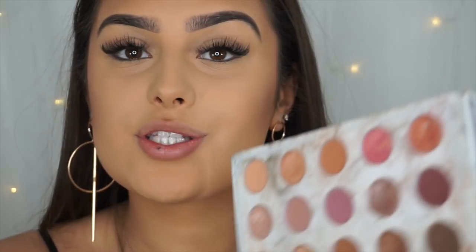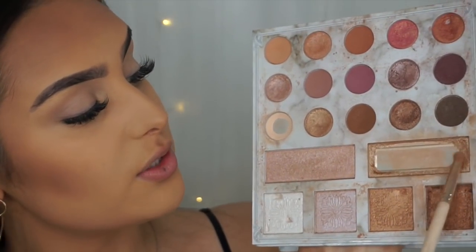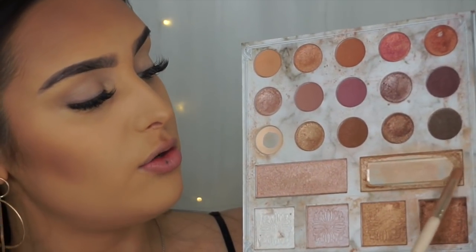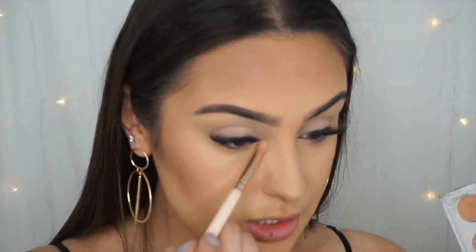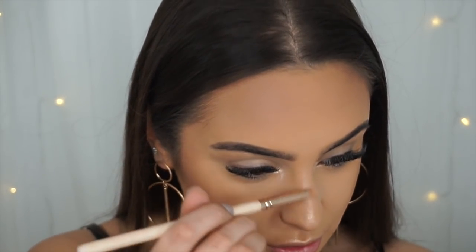I'm going straight in with the Carli Bybel palette first, using this shade as a base to set all of my eyelids in place. Then moving to the tear duct, I'm mixing two highlighter shades together to create the perfect combo and applying that to the tear duct and brow bone — the pigment is crazy. I'm also putting that same highlight color on the bridge of the nose to make it look smaller, and on the cupid's bow. Subtle but makes such a big difference.